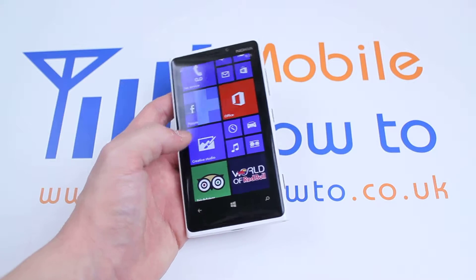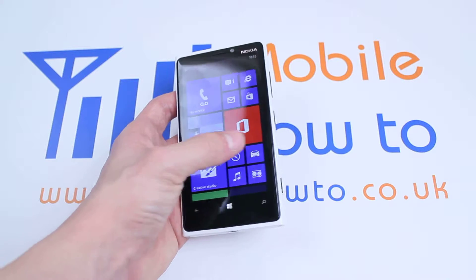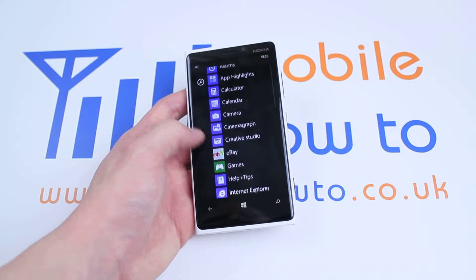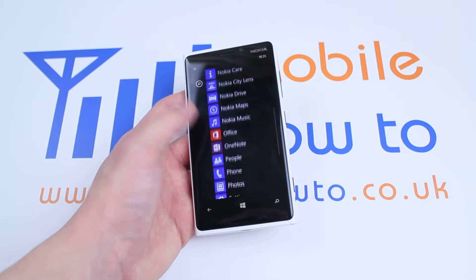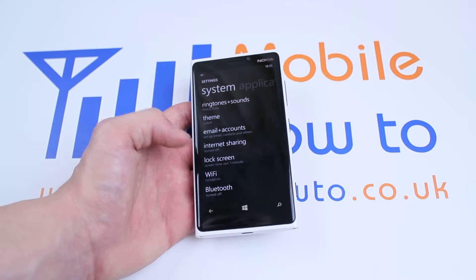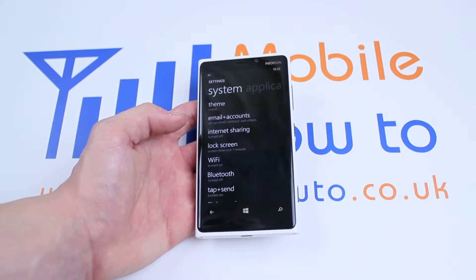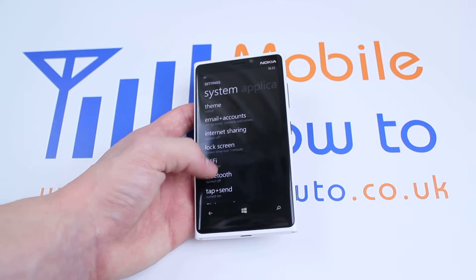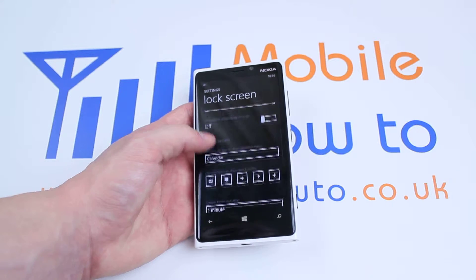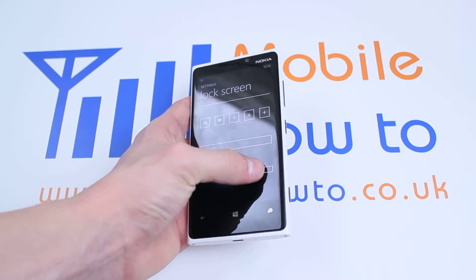So how do we add a passcode? Well once you're on the home screen, where all the tiles are, we'll swipe to the left, we will then scroll down to find Settings. Now again, just like other simple tasks, they seem to be hidden away in Windows Phone 8. I looked and after about five minutes I clicked lock screen and I found it hiding at the bottom of the lock screen part of the settings.